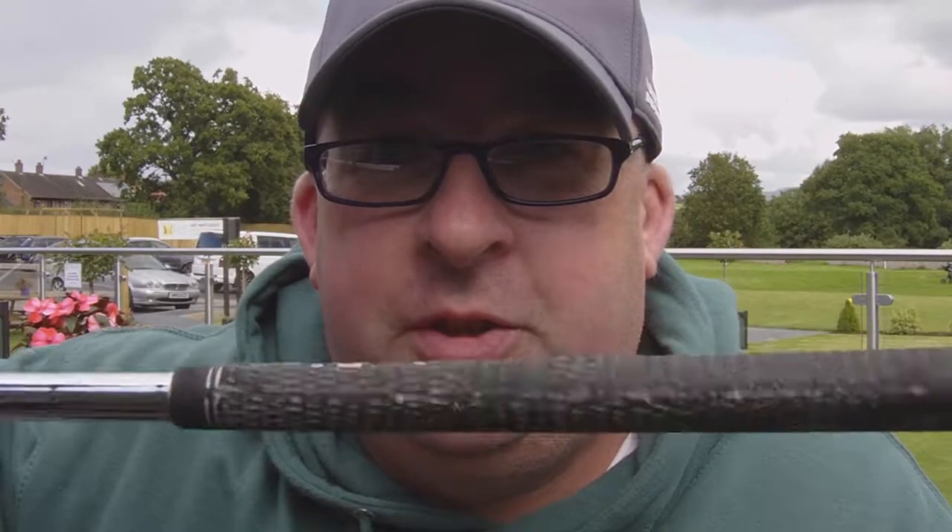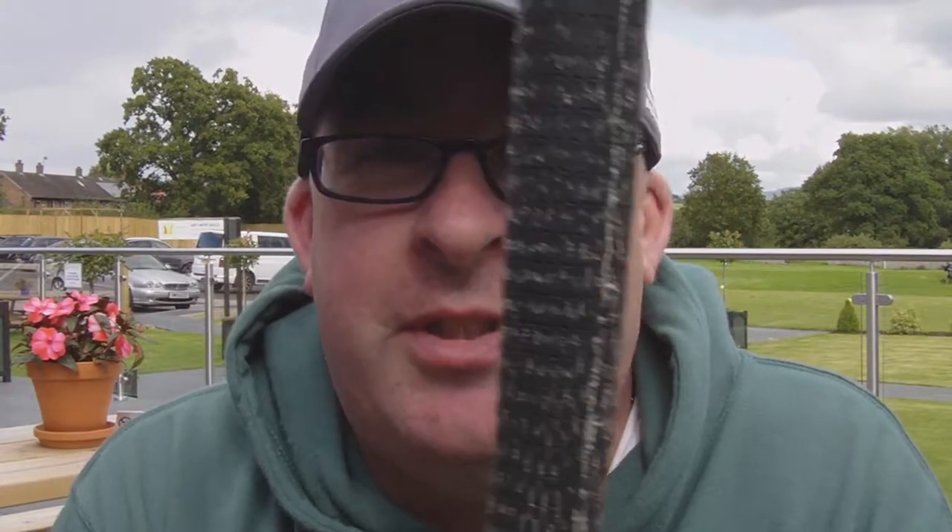Right guys, tip number one. You've got your clubs — you may have just bought them from a shop, a charity shop, someone's given them to you, or you've had them for a few years and you're thinking: how can I improve my game? Well, here's the first tip. Look at this club — it's still got demo grip on it. I'll give you a close-up of it, but what I'd recommend you do is get yourself some new grips.